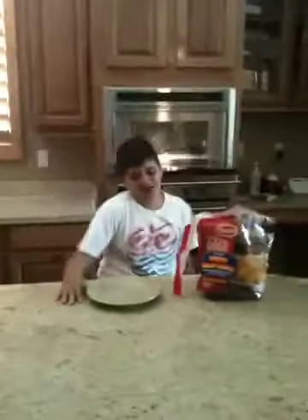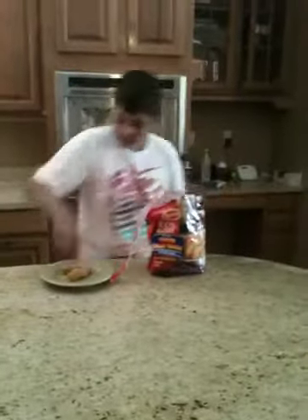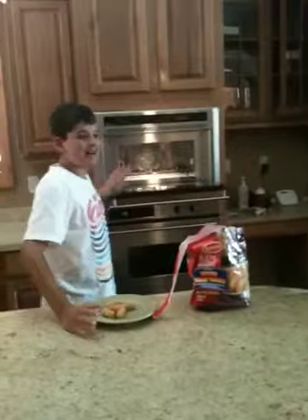Tyson chicken breast tenders. First, you must take the chicken tenders out of the bag. If you want five chicken tenders and you're putting it in the microwave, it would take up to one minute. Five chicken tenders — put it in there for one minute on high.